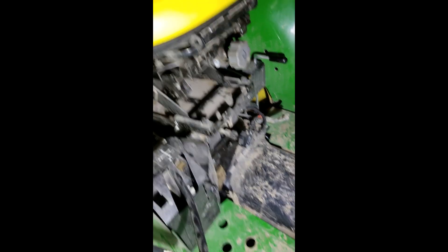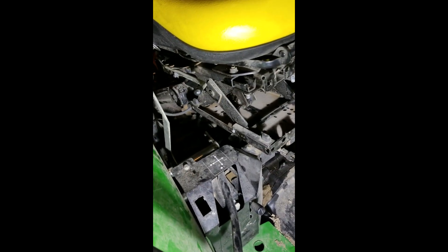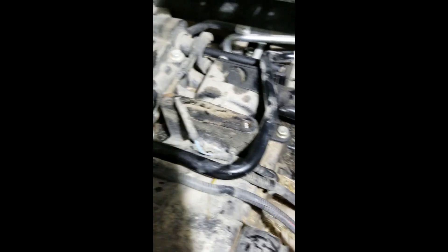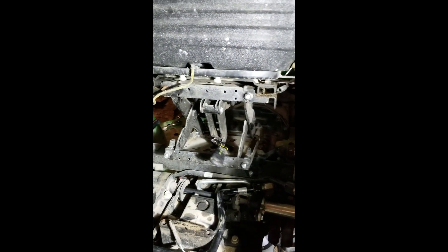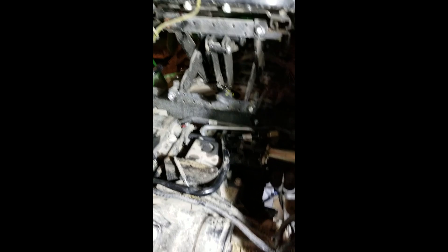Step number one: remove the seat — two bolts in the front and two bolts in the back. There's the opening for the two bolts that were in the back. After reading the directions about getting the seat off, I'm going to try to leave the seat there without taking it all the way off because it's pretty heavy. We'll see — may end up removing it later.